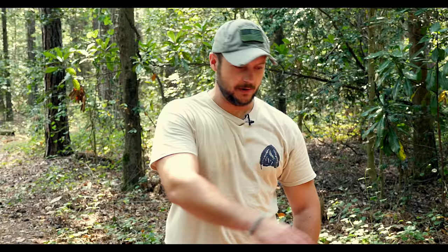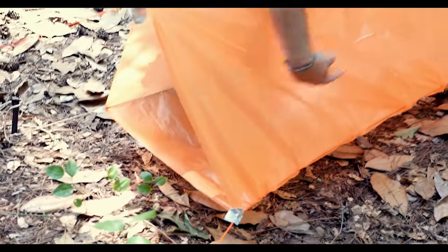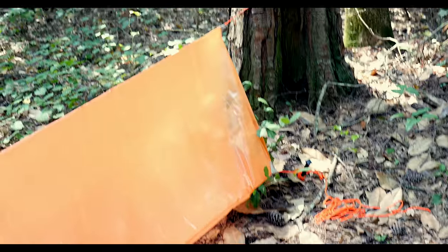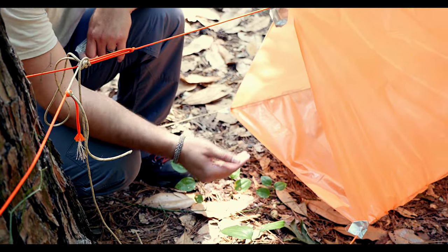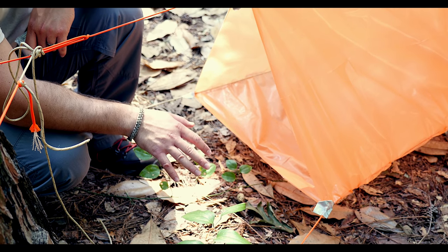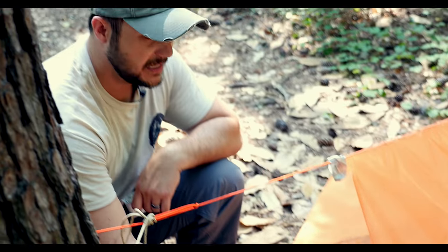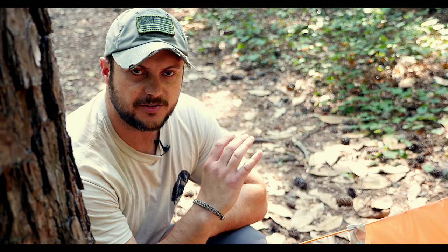Now we have the shelter all put together. I basically ran paracord through the inside of the shelter and then used tape to keep it out. I've used stakes — you don't have to, you can make your own in the field. There's a little bit of room underneath it, and that's for putting debris under the shelter so you're not sleeping directly on the ground. It will give you insulation — definitely want that in a cold weather environment. Pack as much debris as you can, make sure there are no sticks, just leaves and pine straw, about four to six inches thick.